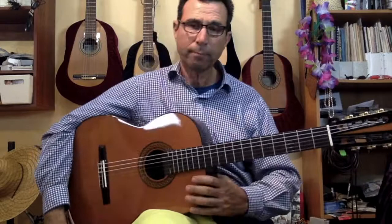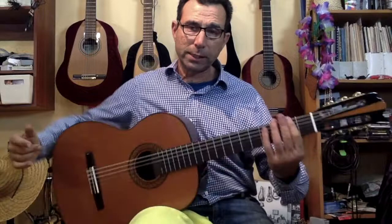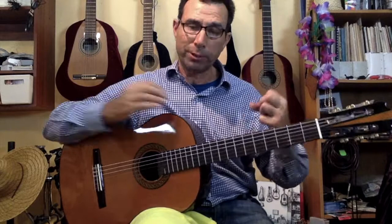So guys, this is the Milagro R1 — cedar top, Indian rosewood back and sides, wonderful resonant guitar, 15mm neck, very thin fingerboard distance. Beautiful for smaller hands and for somebody who really wants to enjoy a very resonant instrument.